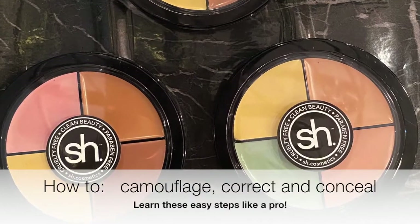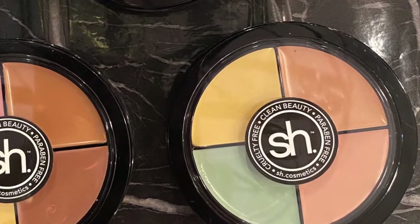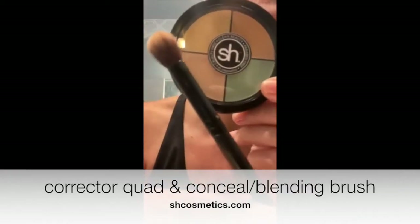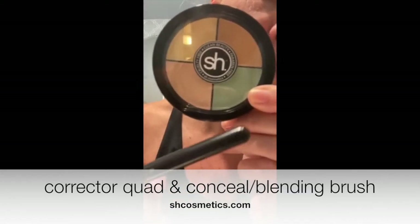Do you want to learn how to camouflage, correct, and conceal like the pros do? Well, I'm here to share with you how to do that. Hi, Megan Ambrock here, founder of Cosmetics and Celebrity Makeup Artists, and I'm going to share with you how to use a corrector quad.